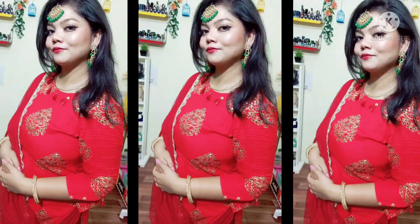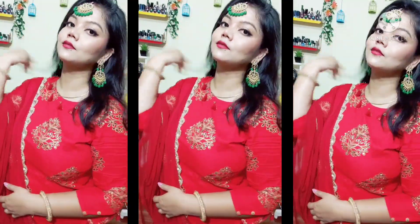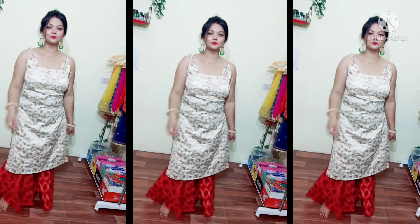You can style it this way — it looks very beautiful and it looks perfect for Eid. Trust me, you need to try this look. You can do it with any color you like.